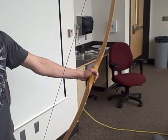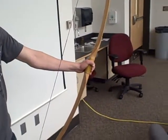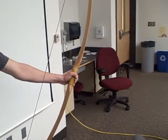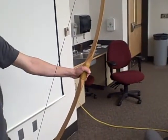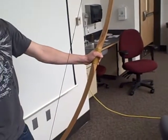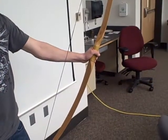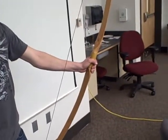As you draw the string back, the force gets progressively harder and harder. It never really lets off. So let's imagine Ken is in a tree stand waiting for a deer to drop by, and he's going to hunt with the bow. You see the deer coming but he's not quite close enough to shoot, so you draw the string back and wait. What's the draw force on that bow as you're holding it?